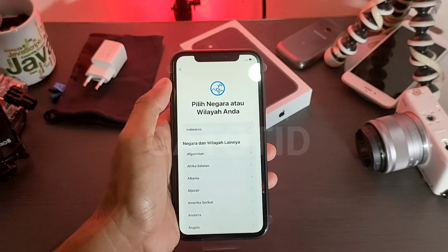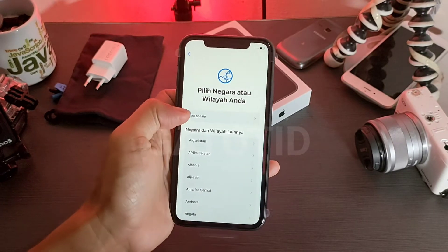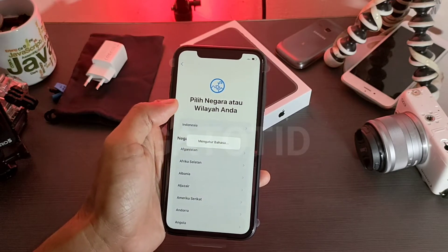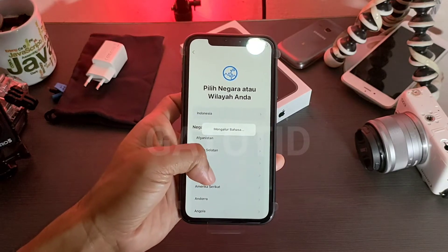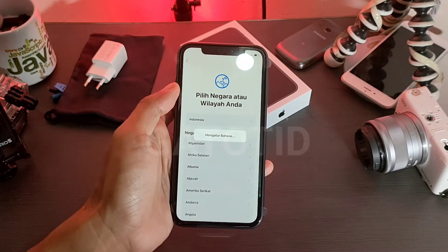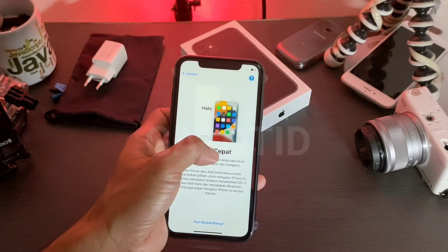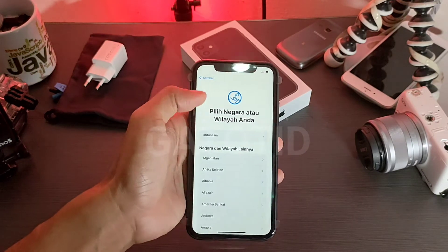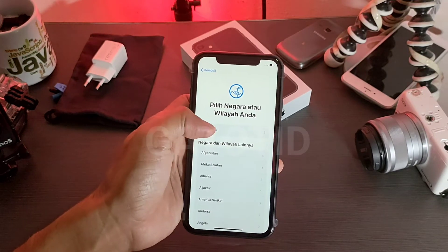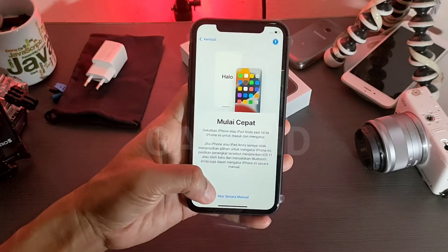Kemudian untuk negara atau wilayah, saya pilih Indonesia juga. Ini proses pengaturan. Kita coba negara atau wilayah lainnya. Kita tekan lagi, atur secara manual di sini.